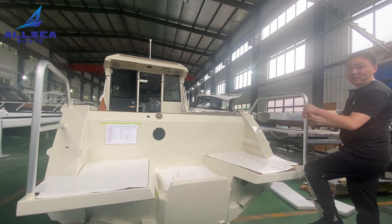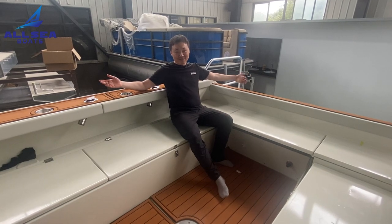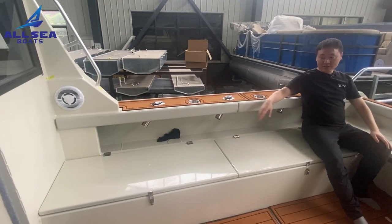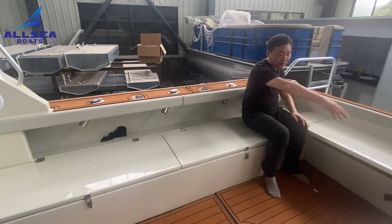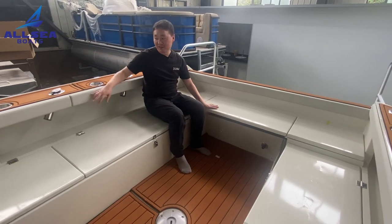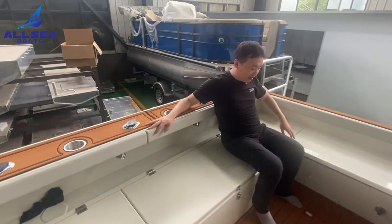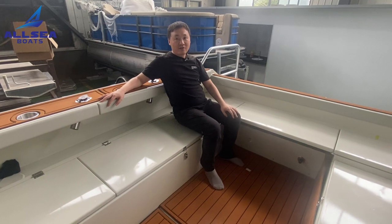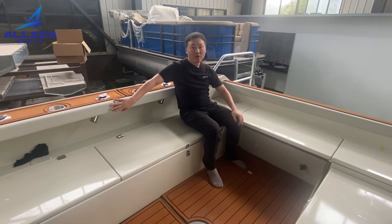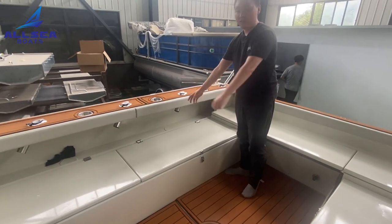Now follow me to see the most important point of today's video. I'm at the back space. This boat is different from our standard fishing boat — there is a U-shape sitting space and the lay-back is shaped so that when you lie on it during the running time it will be very very comfortable.